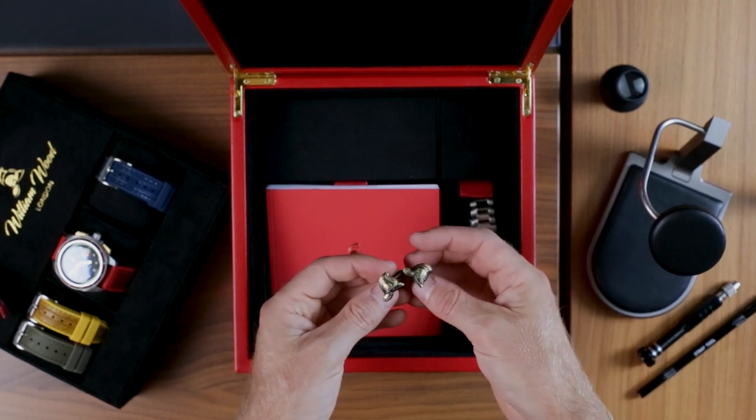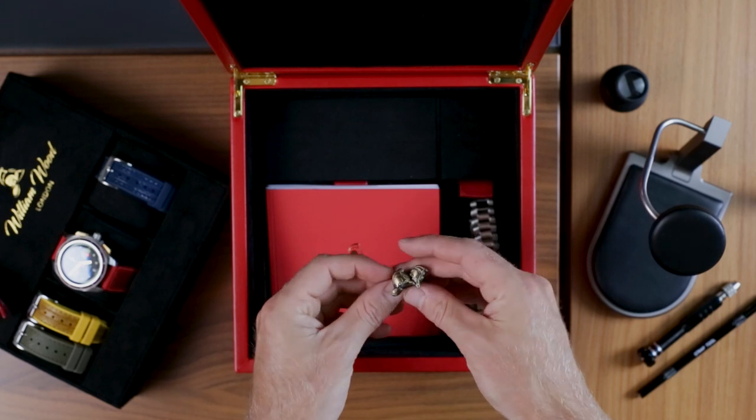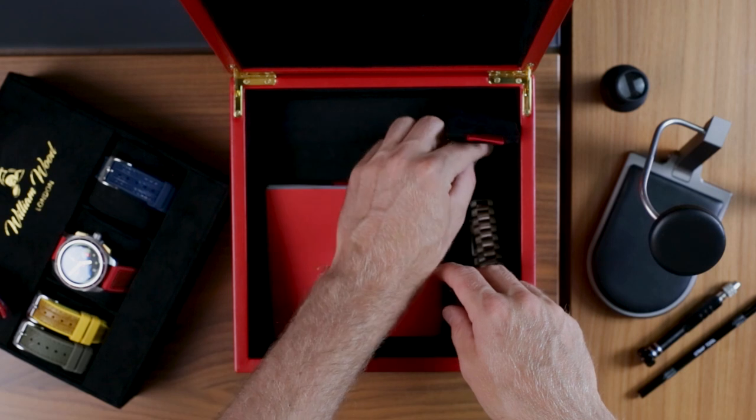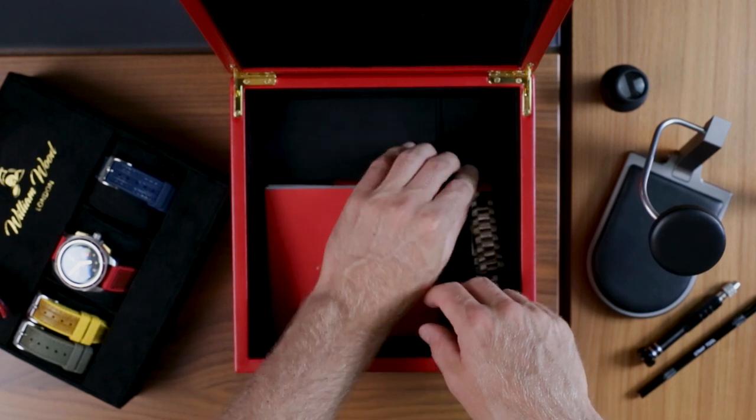The various compartments underneath make it a pretty versatile box, but best of all is that it comes with a pair of William Wood cufflinks in the same antique brass as the pushers. It's the little touches that count.